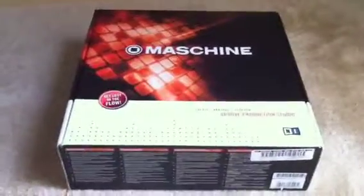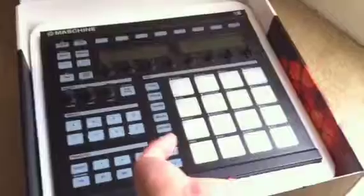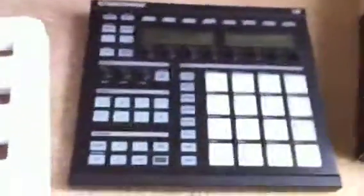This is a video for the Machine by Native Instruments that I'm selling on eBay. This is the actual MIDI controller.